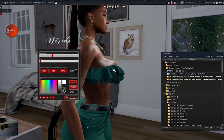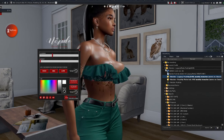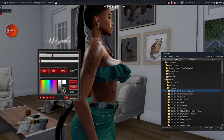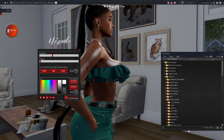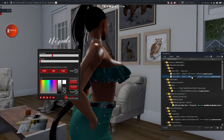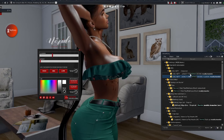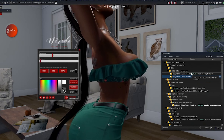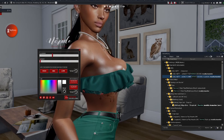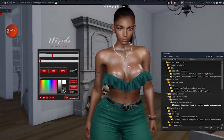If you're wearing the Norito push-up bra for Legacy, make sure you shop around for Norito push-up bra clothing. I would always recommend making sure you have clothing for the correct push-up bra. So if you have Juicy e-body, make sure it's for Juicy e-body and not Norito, because the designers are different and the bodies are different.